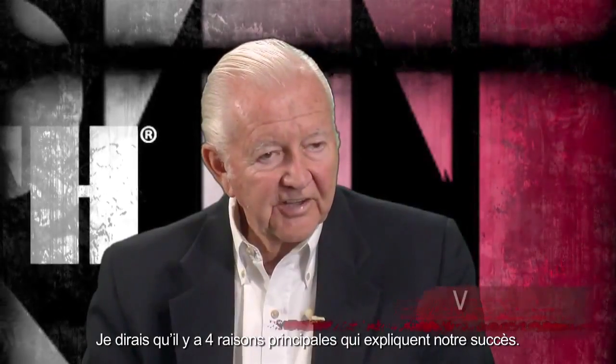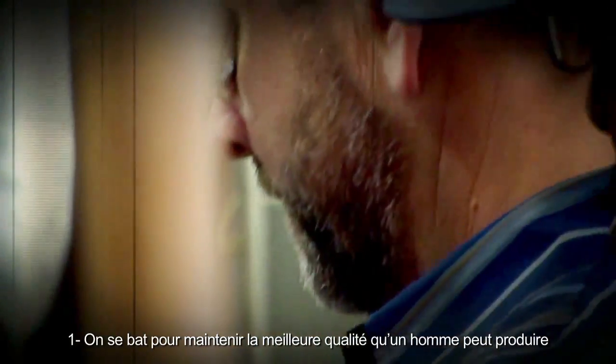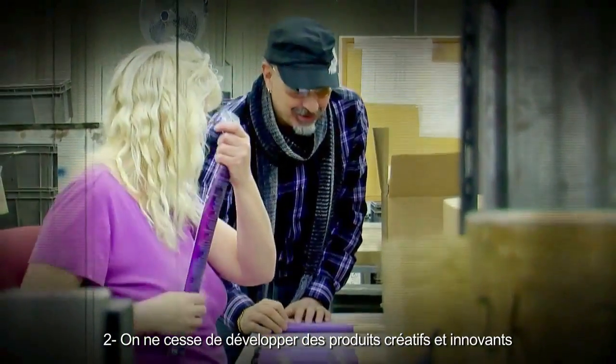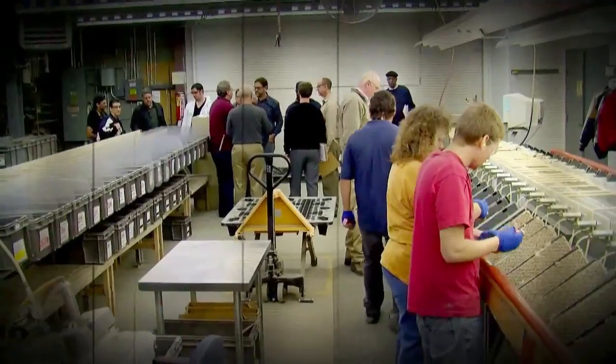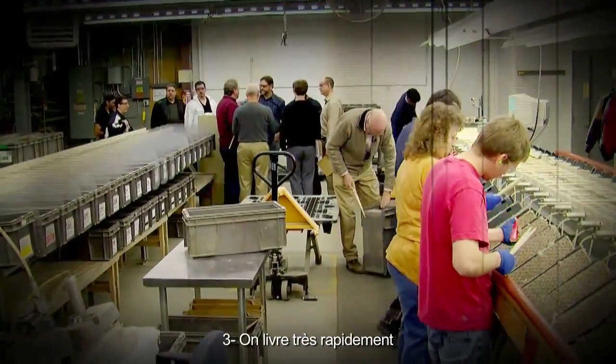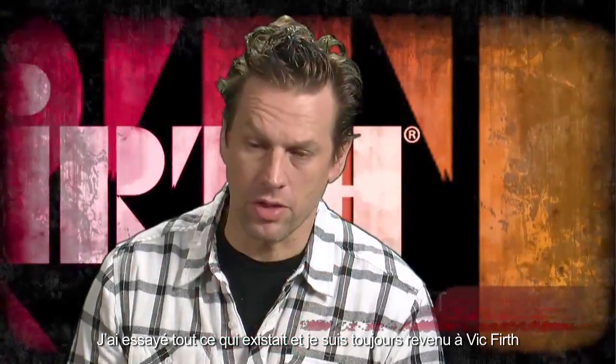There are four main points to our success. Number one, we strive to maintain the highest quality humanly possible. Number two, we are always creating innovative and imaginative products. Number three, we deliver the product within 24 to 48 hours. And we guarantee the product to be what we say it is. I tried everything that was out there and always returned back to Vic because they just felt better.